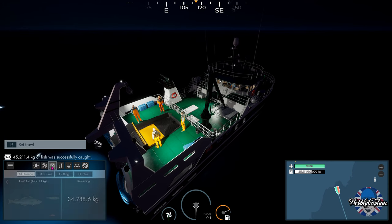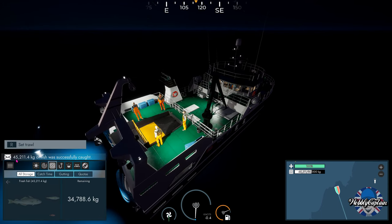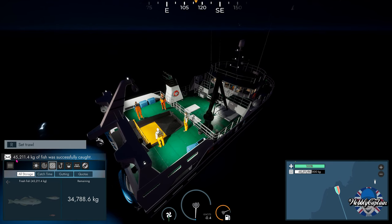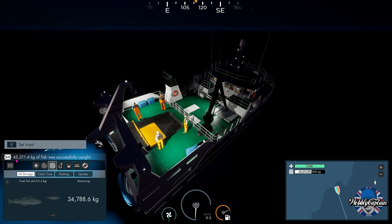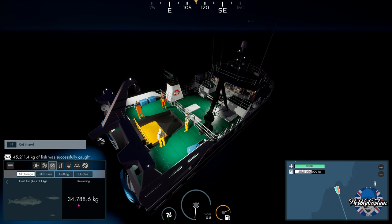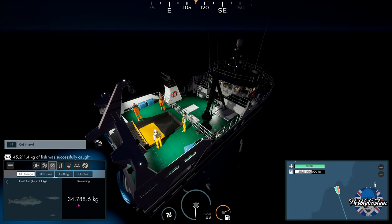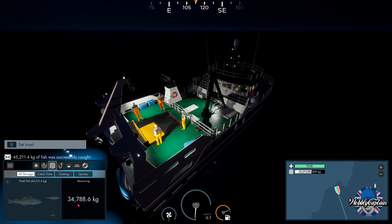Let's see what we've actually got on board here — just over 45,000 kilograms of fish we have just caught. That's nice. We've got a remaining 34,788.6 kilograms of space left in storage.